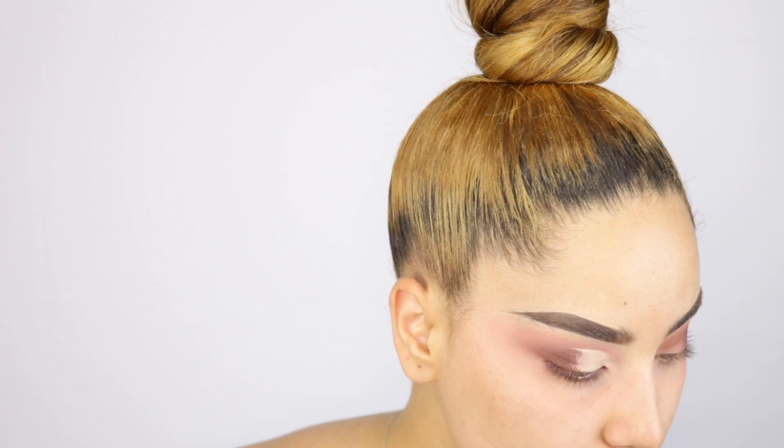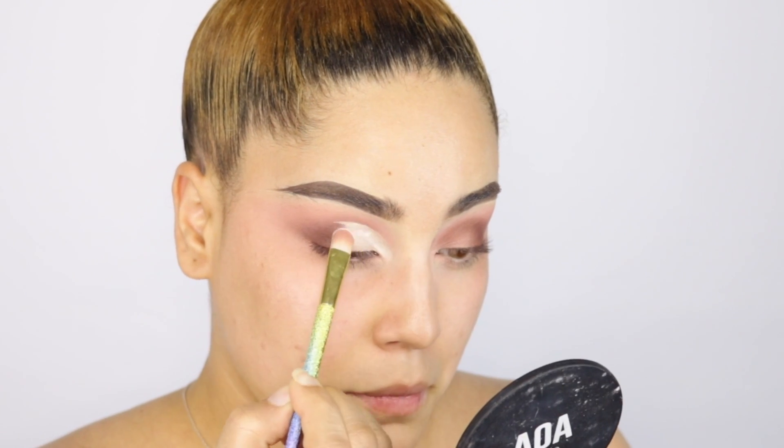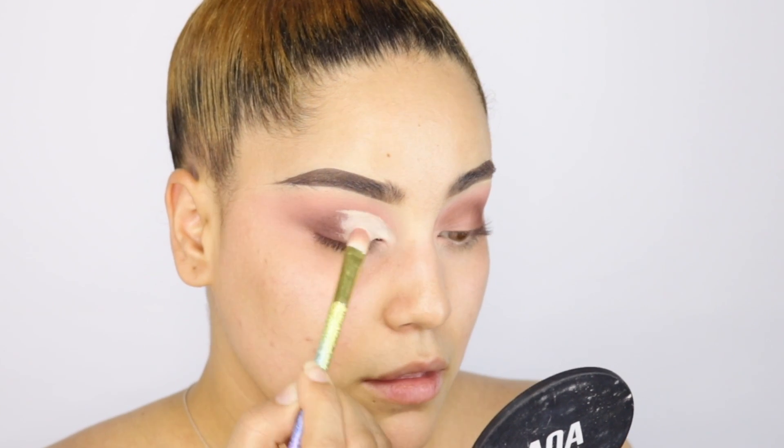I'm using my Elf 15 powder and the Air Sponge Translucent Powder — my favorite — and just patting it in to set the concealer on the lid.